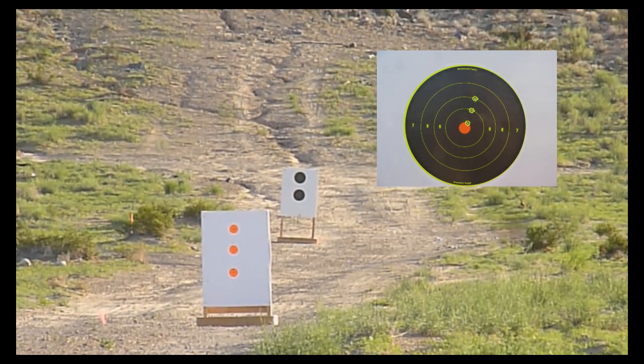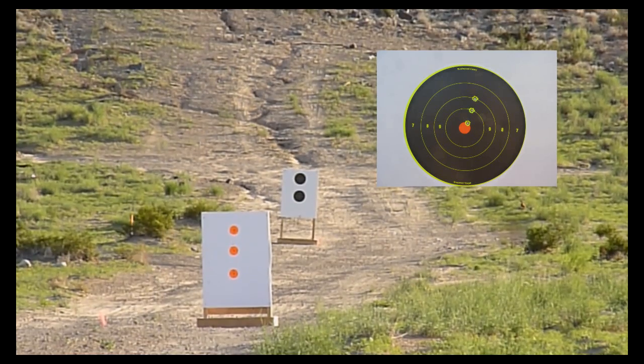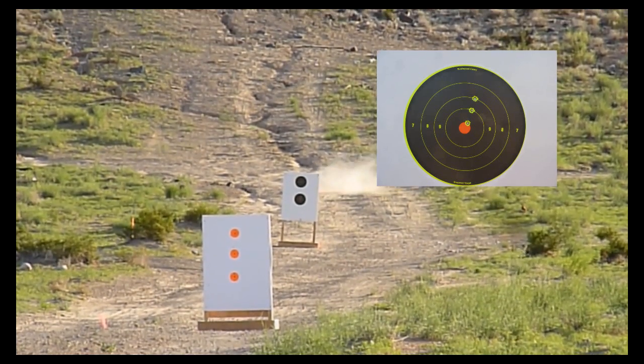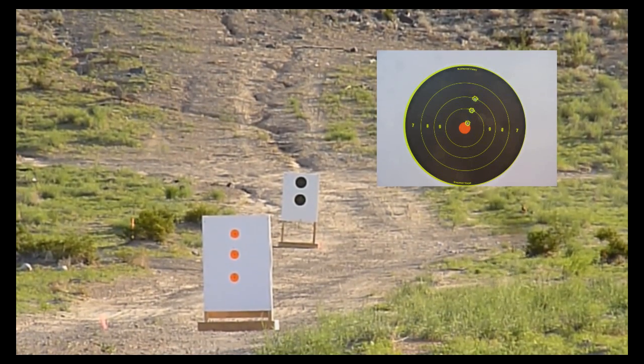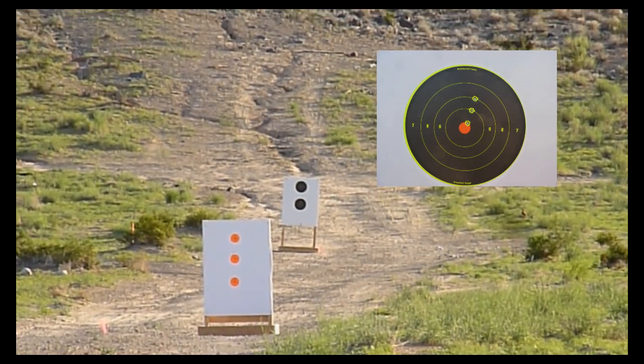The very first shot landed right on the bullseye. I was expecting that since it's a very short distance. If it didn't land on the bullseye, something would be wrong — maybe my calculations or the data I inputted had something wrong with it.